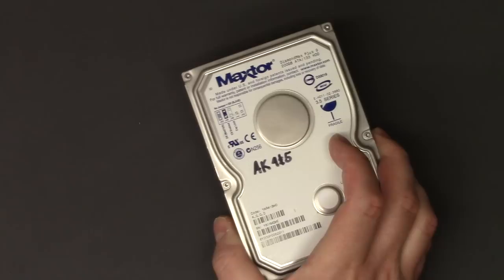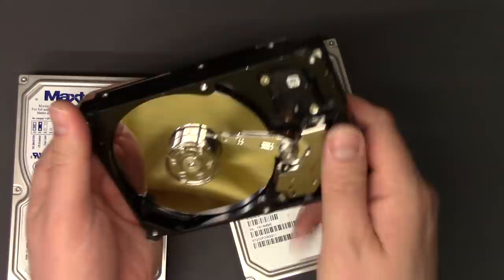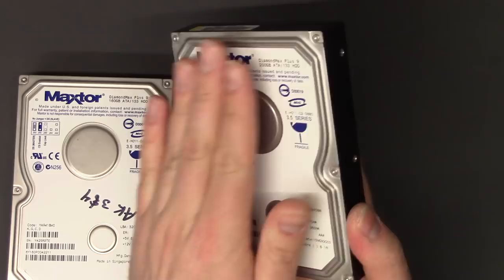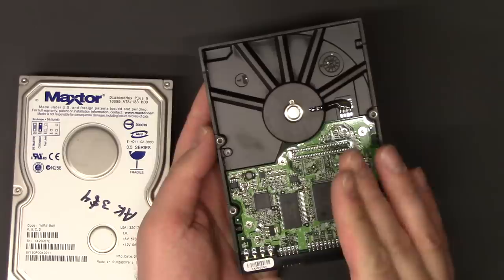Now, if the motor inside that turned the spindle is still functioning — I'll show you this, this is the inside of the hard drive — it could be that this board on the back here often fails. It gets fried. There are a lot of reasons why this can fail.